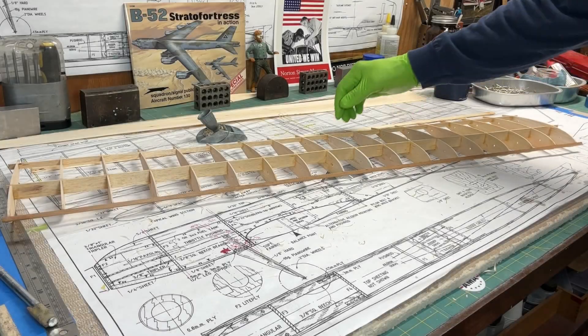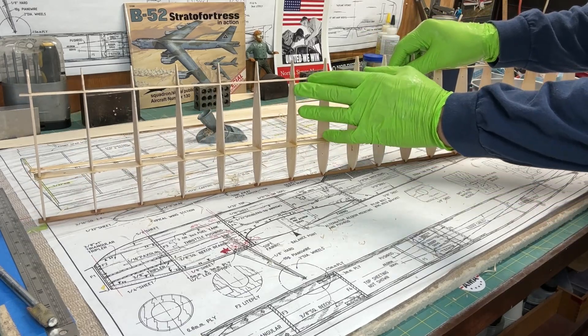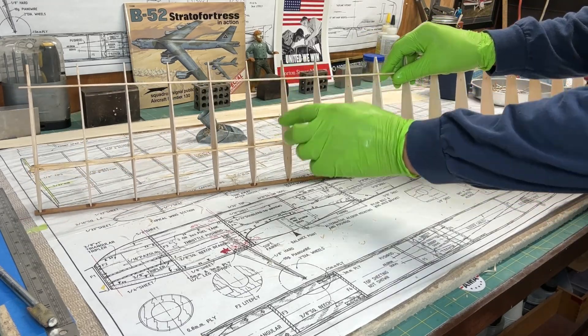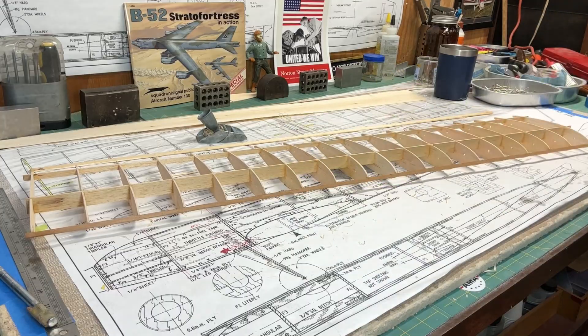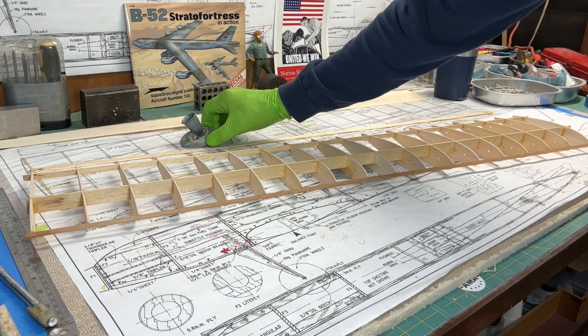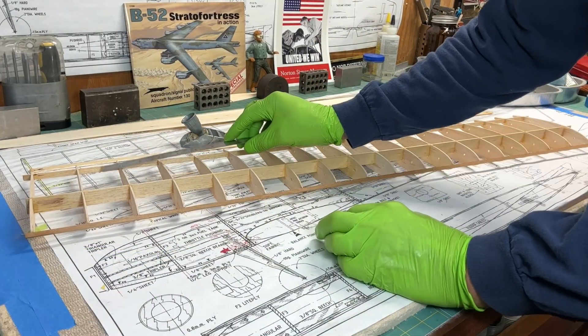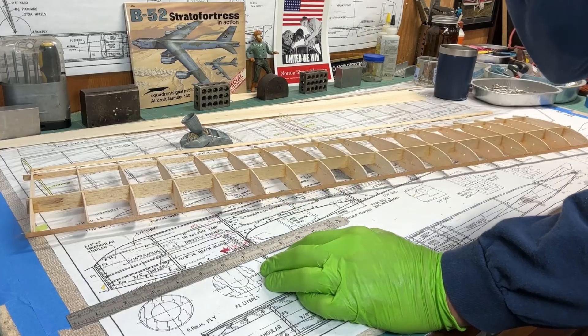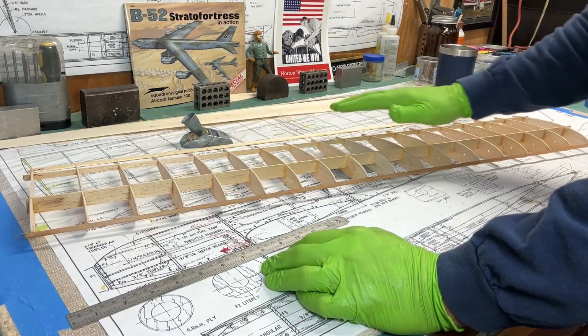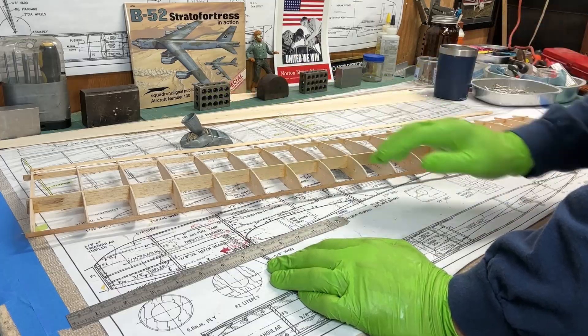The rear spar is now trimmed down and it blends smoothly with the top of the ribs. I had to take my time and be very careful using my razor plane and some sanding — just taking off a little bit. I used a straight edge to get me close, but it was still sticking up a bit, so I had to go over the top and smooth that down very carefully, then sand it.